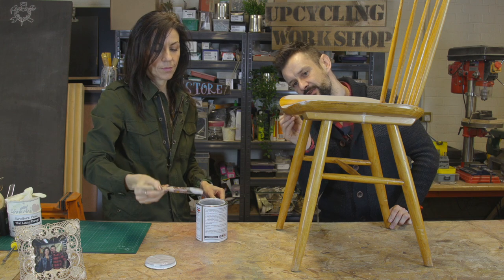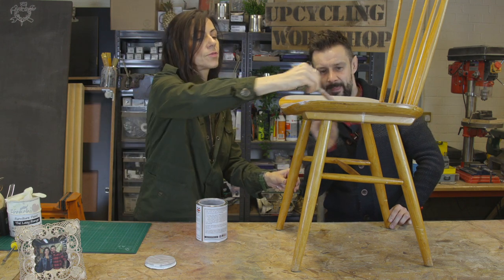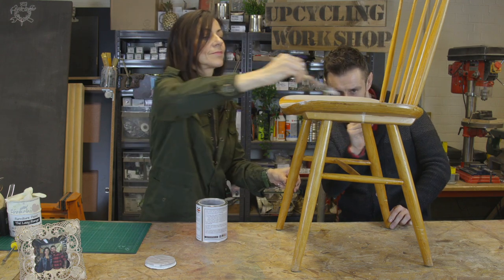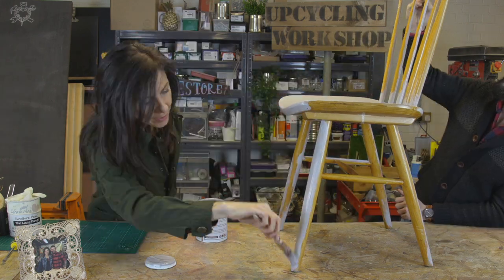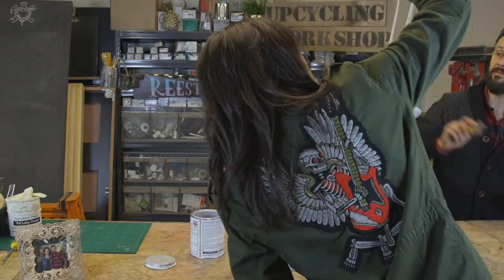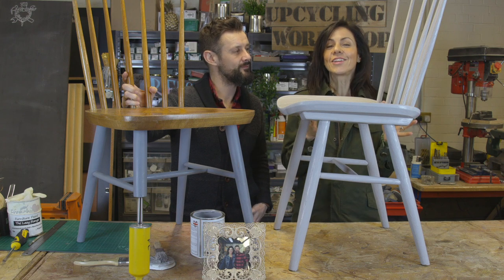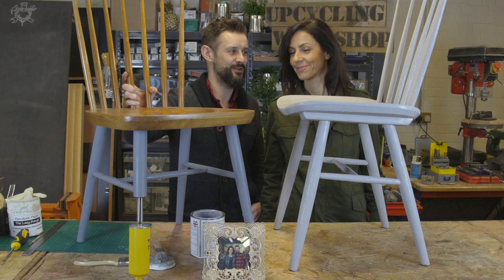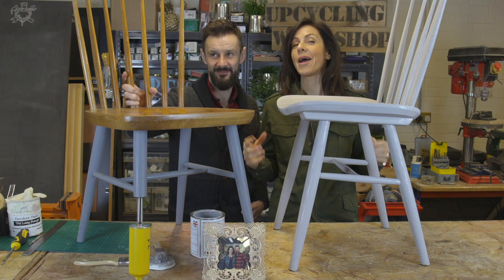The great thing is these chairs that you find on their own, structurally, are absolutely perfect. Sound. It's just the orangey pine has gone out of fashion. And when you get bored of the colour, you can just repaint these. Voila, already this little chair is transformed. Little partner in crime — they're not quite a family yet, but they're a happy couple.